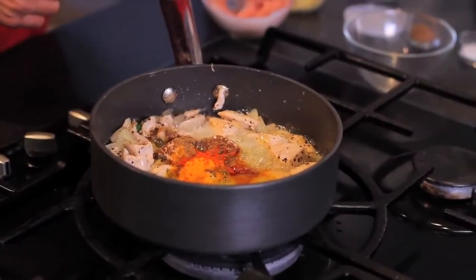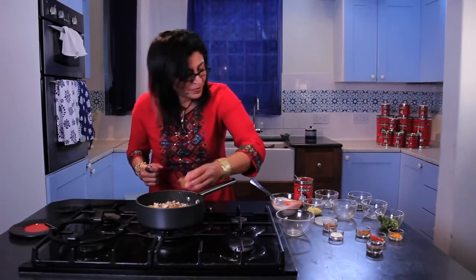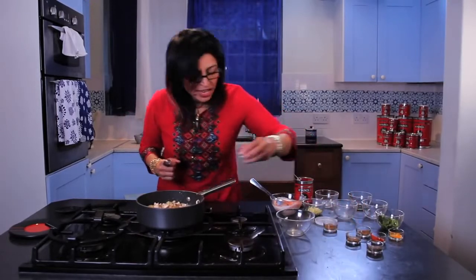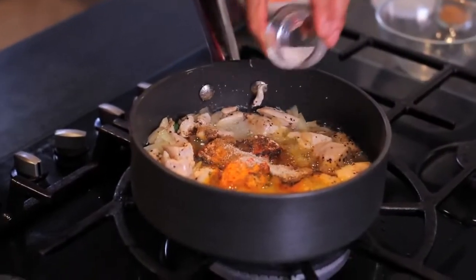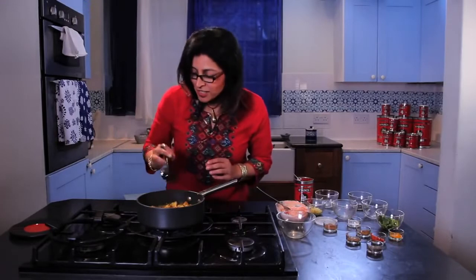A touch of chilli powder for extra heat — just a touch. Some ground coriander, and a bit of salt. Cook the chicken for about two minutes with the spices in it.